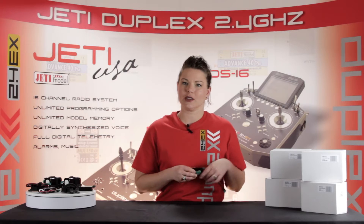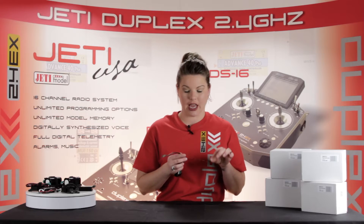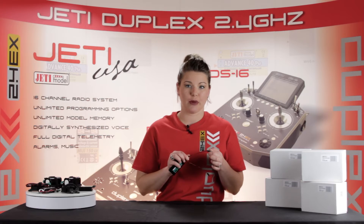Each battery is wired with a two-wire cable. One wire contains a JR plug for charging, and the other is fitted with a multiplex connector for connection to your model.